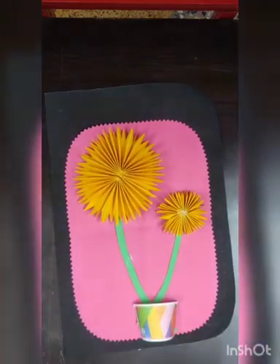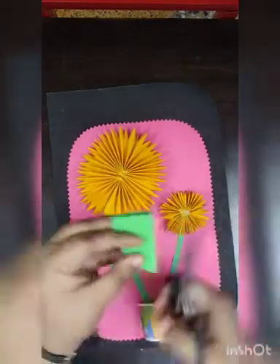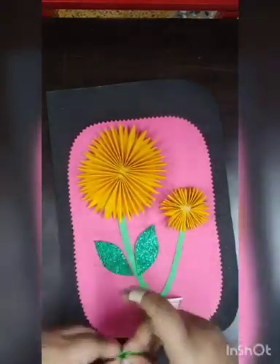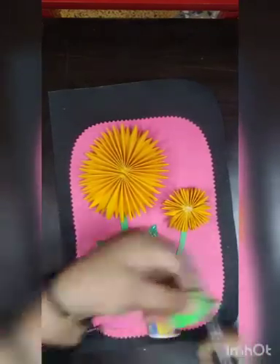Here I have a very small piece of green glitter sheet. With that I need to cut two beads for the big flower and two leaves for the small flower, and I will paste those also.